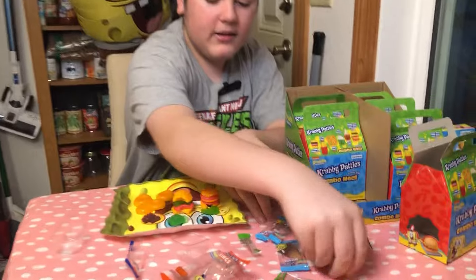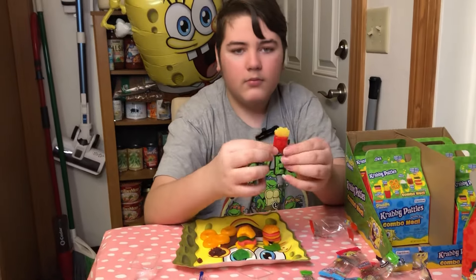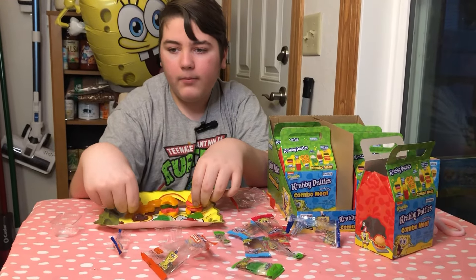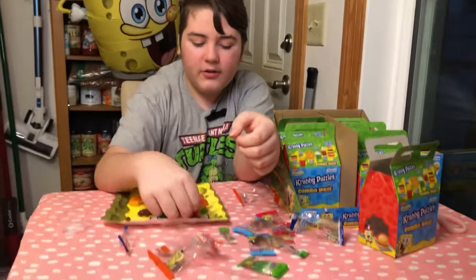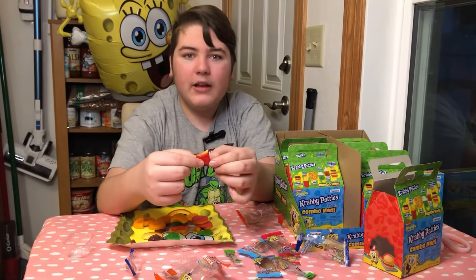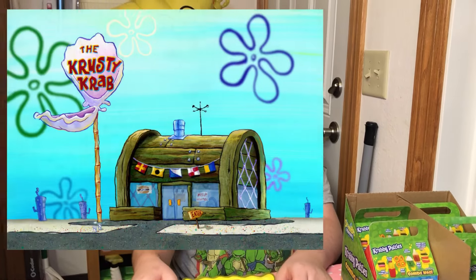Last but not least, the Krabby Fries. Time for a taste test. That's pretty good. Tastes like these two combined — the orange kelp rings and the patty combined. Tastes pretty good, honestly. Now I'm going to try the red part, I haven't tried it yet. I wonder if it just tastes the same as the fries. Yep, the red just tastes exactly the same as the fries. If you want to go get these, I'm pretty sure they're available everywhere.